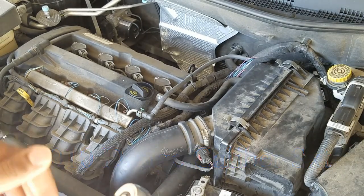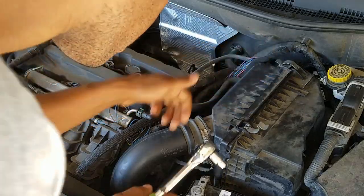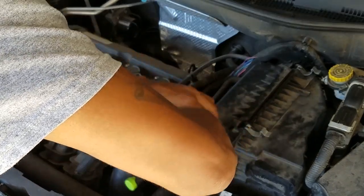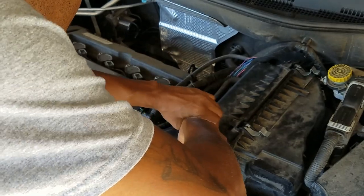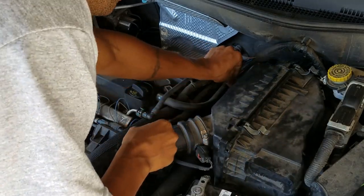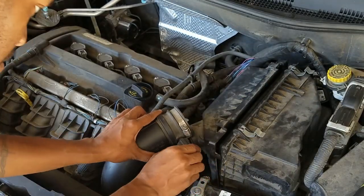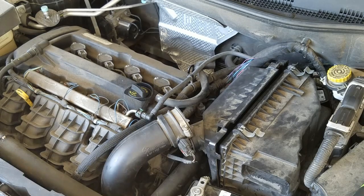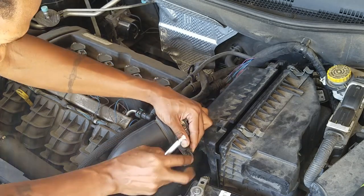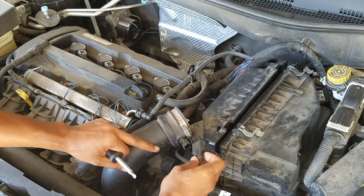I'll show you what I'm gonna do to take this off and make it quick. This is a 5/16 right here — taking all this off, loosening that up. I'll take this little red clip out and then squeeze like that.